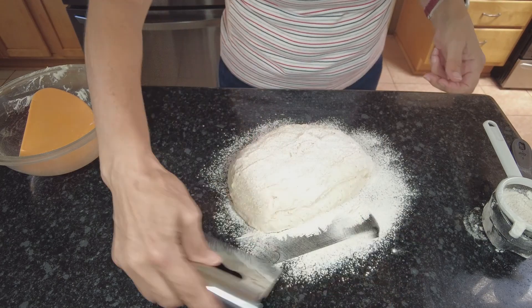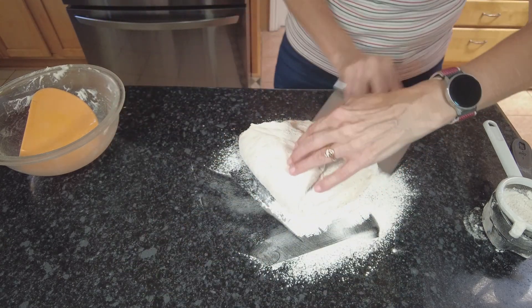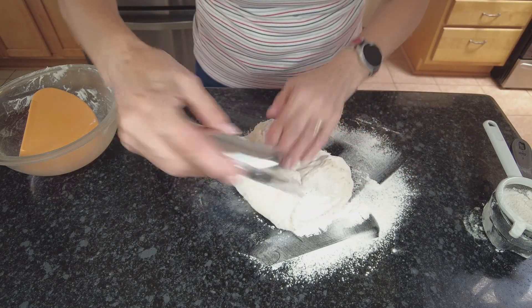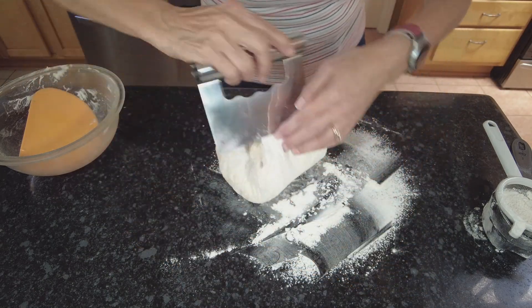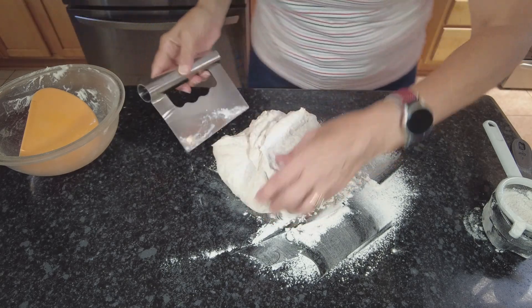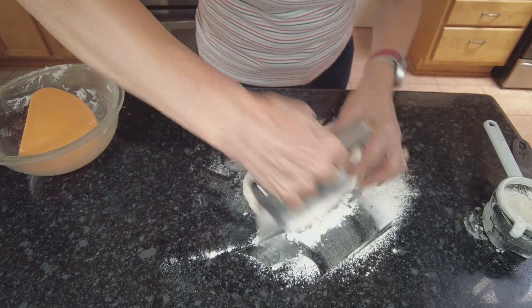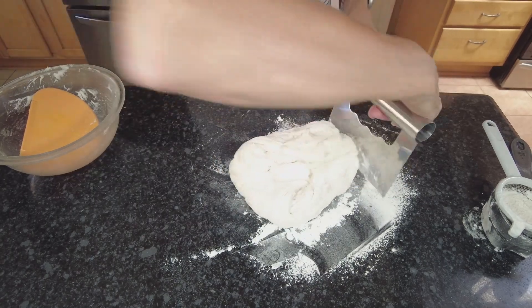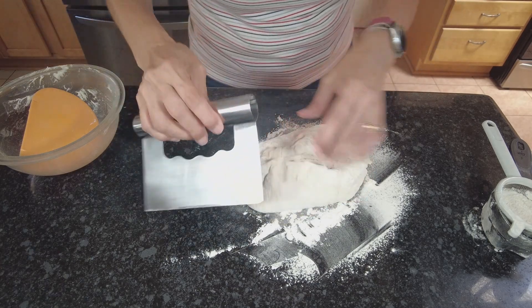Then just with the help of the scraper, you fold it, fold it, come again, fold it, the other side, fold it, fold it over — just like that. Not much else needs to be done here.